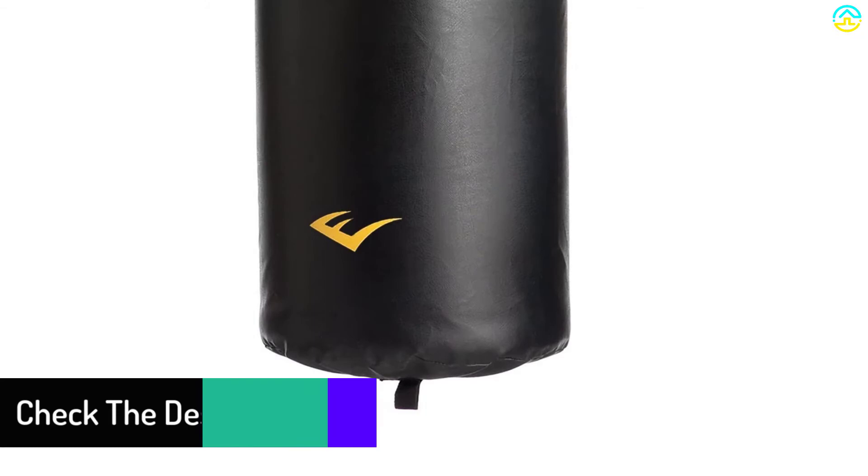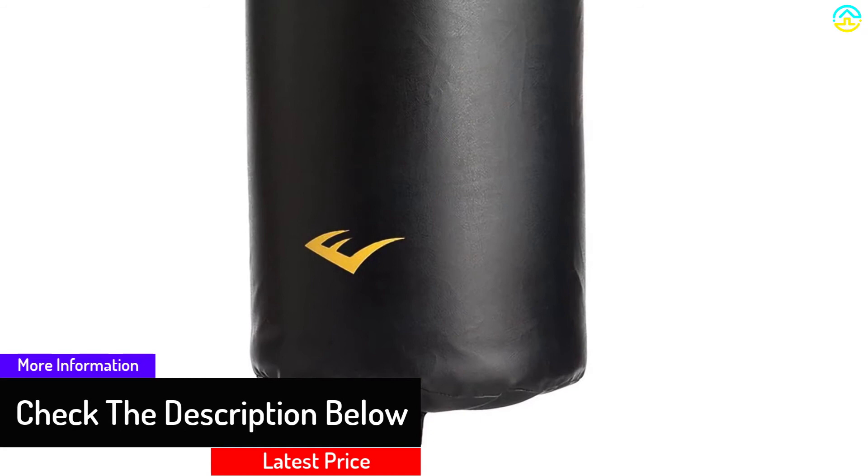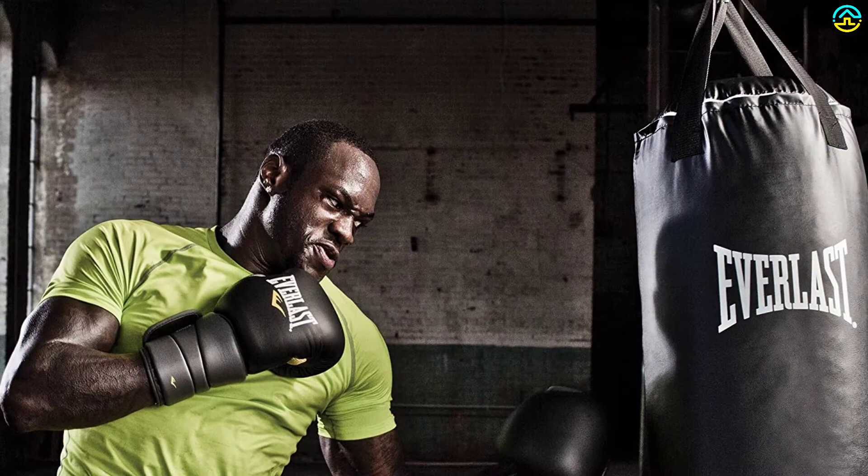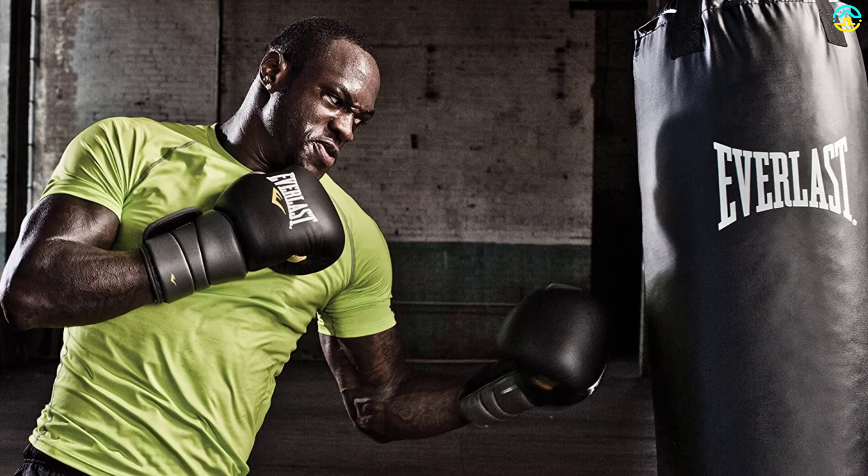It's also tolerant of tearing, splitting, or coming apart thanks to the robust build materials. The well-made bag is quite simple to set up, weighs 40 pounds, and remains very firm, preventing unnecessary movement. It handles substantial impact and stress, and you can use it both indoors and outdoors.